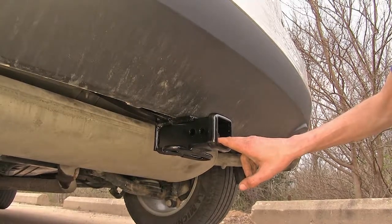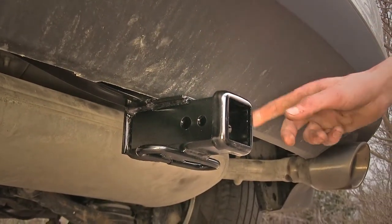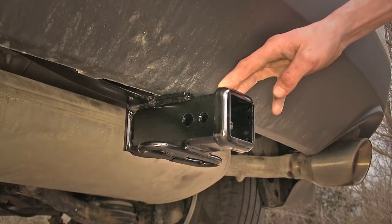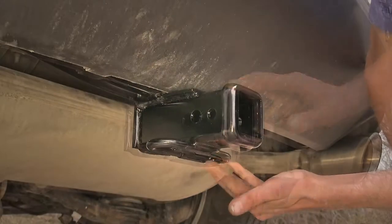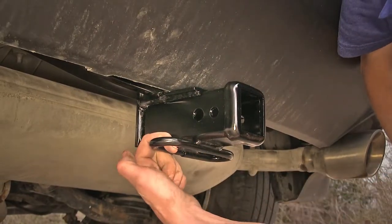Some bike racks and cargo carriers do. On the end of our receiver, you'll find this nice collar that's welded onto it. It helps strengthen the receiver up a bit and also gives it a more finished appearance, making our hitch look like it was installed from the factory and is not an aftermarket accessory. On the bottom of our receiver, you'll find our rolled steel safety chain loops.